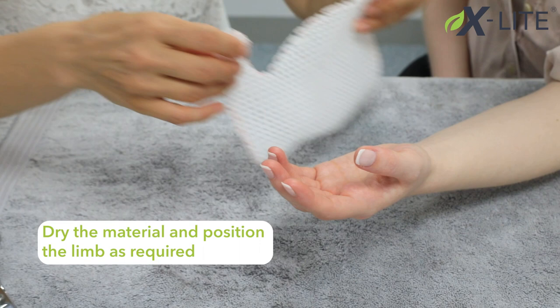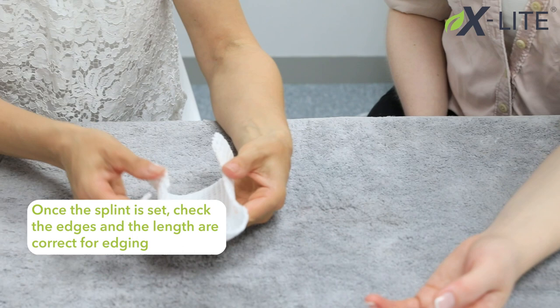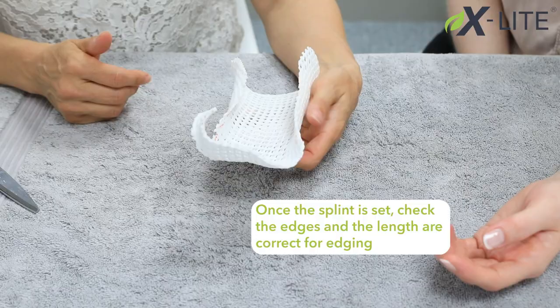Once the material is temperature appropriate, mould the splint on the patient. Once the splint is set, check the edges and the length are correct for edging.